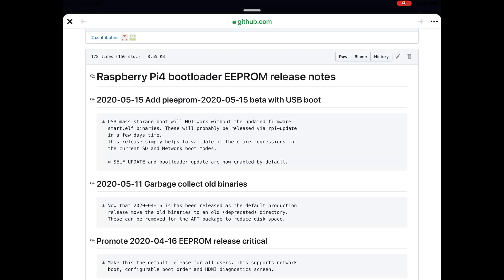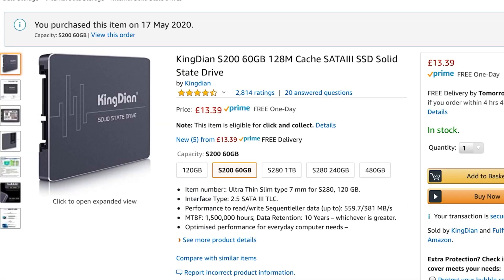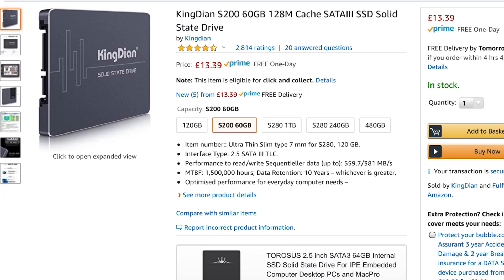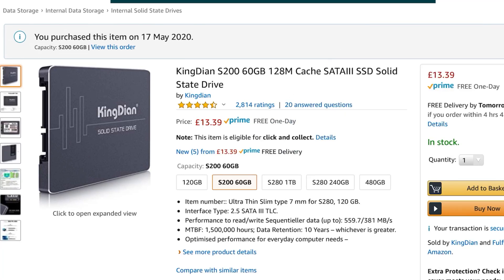If anybody comes across it before I do, please let me know how you did it or send me any links. I will definitely be trying that out — I've just ordered one of these cheap 60GB drives. I've got two other 120GB SSDs, but one has Windows 10 and the other has BerryBoot. So I'll be using this with my caddy and hopefully getting SSD boot on every image that would normally be written to an SD card. Thanks very much for watching — please like and subscribe.